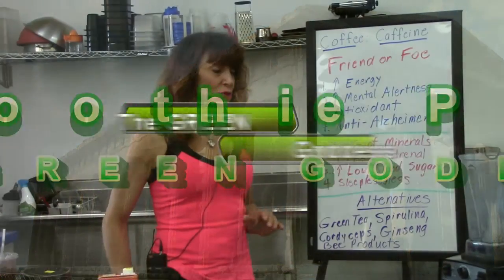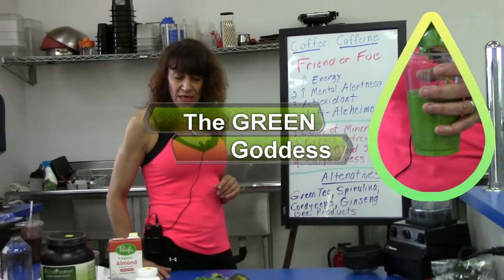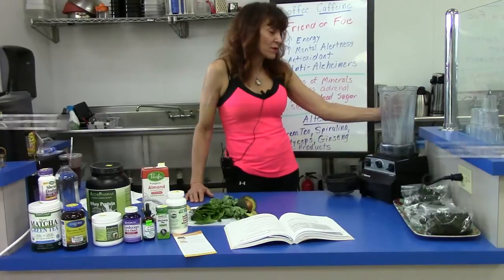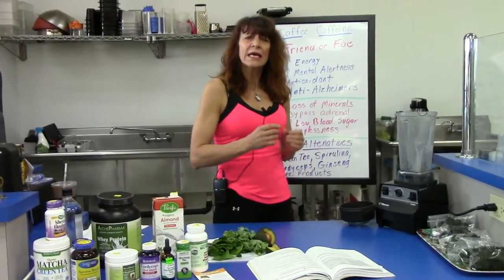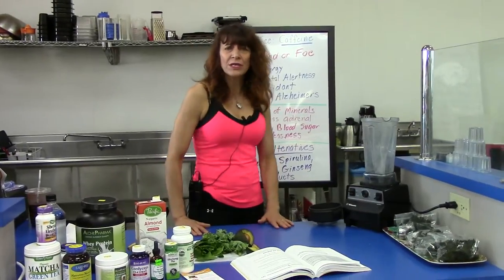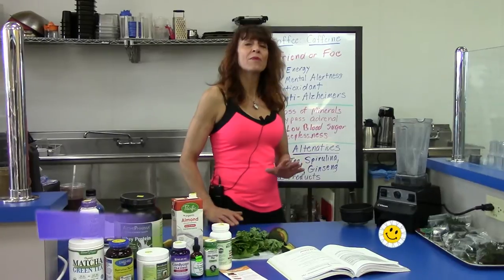What I'd like to do is show you a smoothie that we make here at our deli that I think is awesome. You can make it at home — we have a commercial Vitamix, but you can use a Nutribullet, Nutriblast, or any of those types of blenders that can really blend up vegetables. A regular blender usually does not do that.